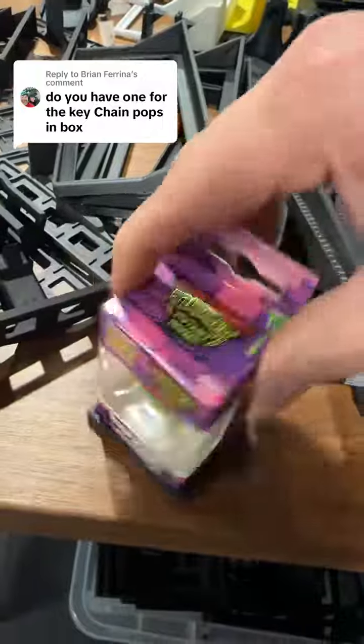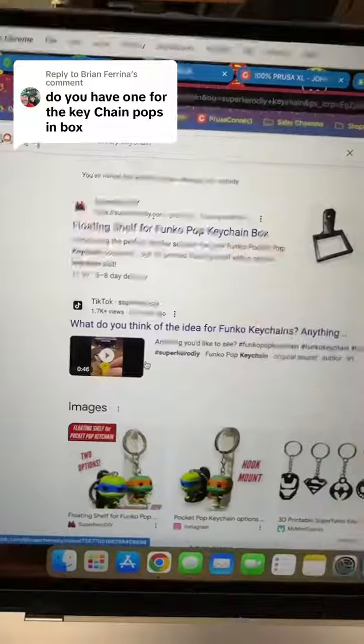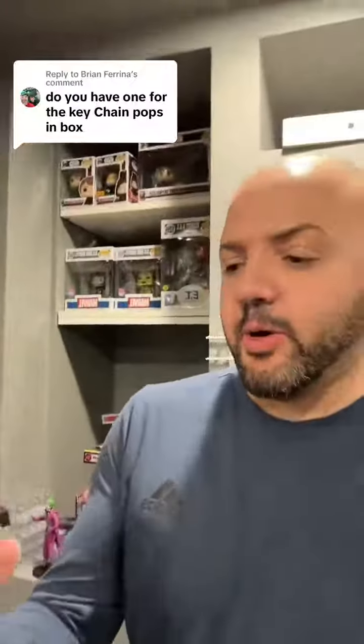It just fits on there just like that, and you can mount it up on your wall wherever you want. It's called the Floating Shelf for Funko Pop Keychain Box.